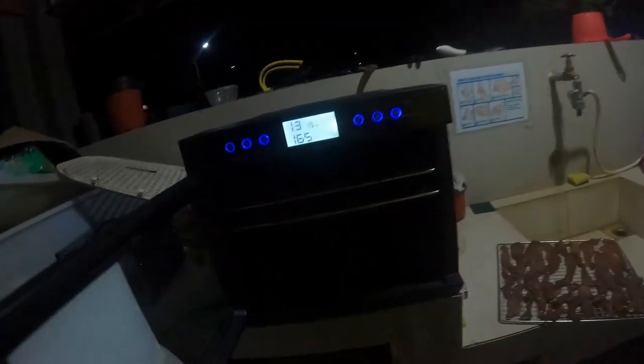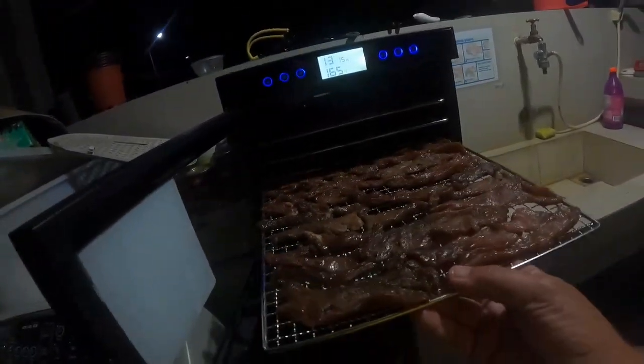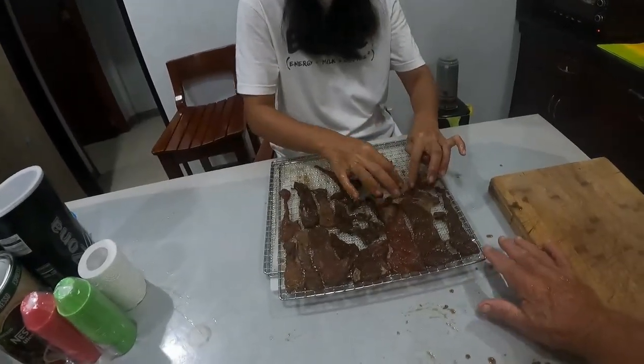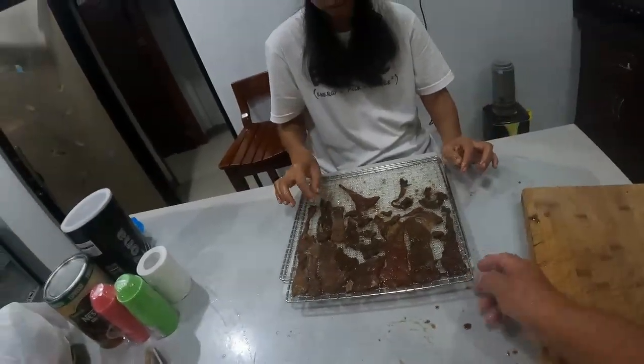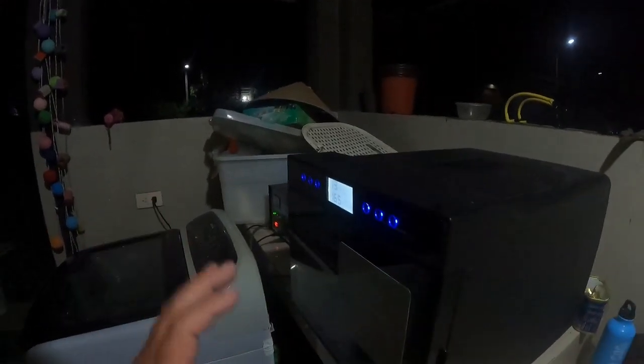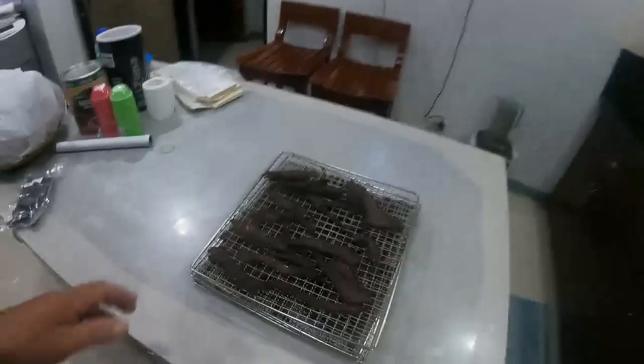We're going to load up all these trays just like so. They say leave a gap between pieces but you don't have to — they're going to shrink very fast. We might start with eight trays but by the time we finish we'll be down to about four, they shrink right down. We normally make these out of the leg. Last tray in. We set it at 165°F, we've got 13 hours set up, and we just close the door. I personally like to do this outside because of the smell of the liquid smoke and soy sauce.